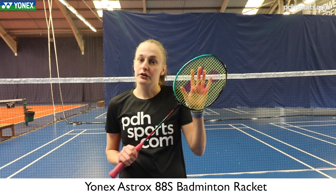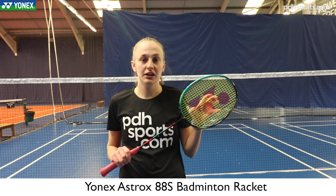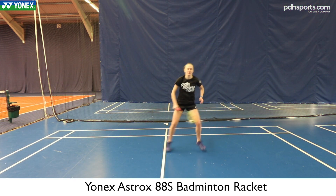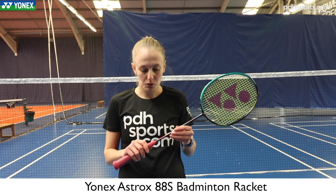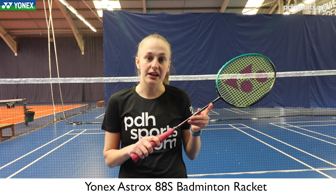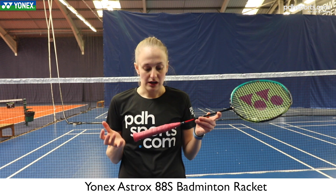I've also got Yonex 66 automatic string in at 27. I quite like that string — it's quite thin but not too thin that it's not durable, and it gives you quite a nice control. I also use the Yonex over grips, which for me are quite tacky but not so much so that you're stuck to them.